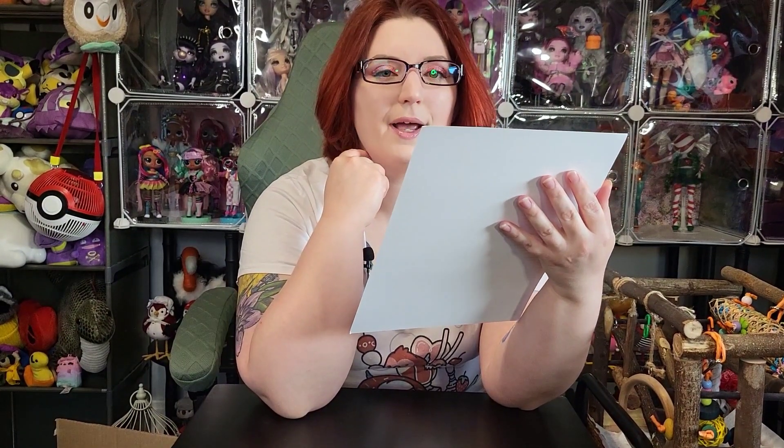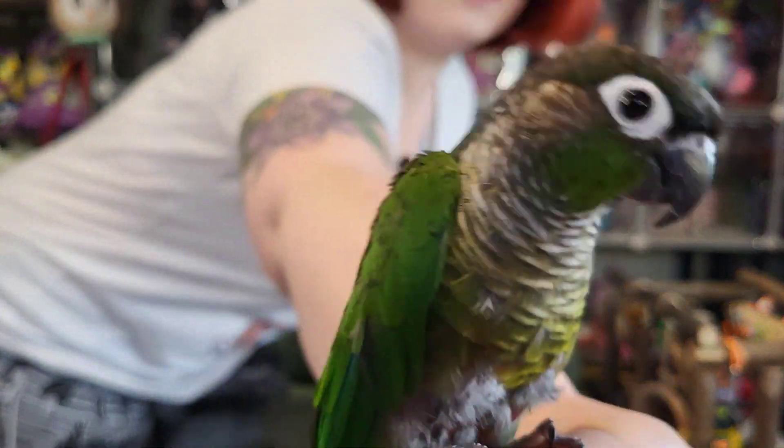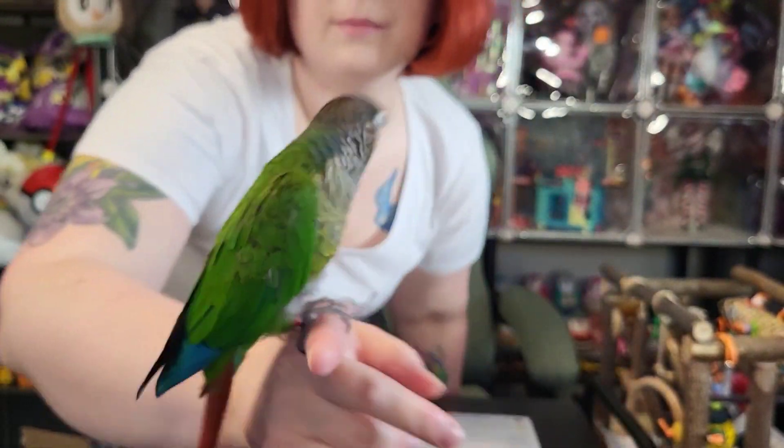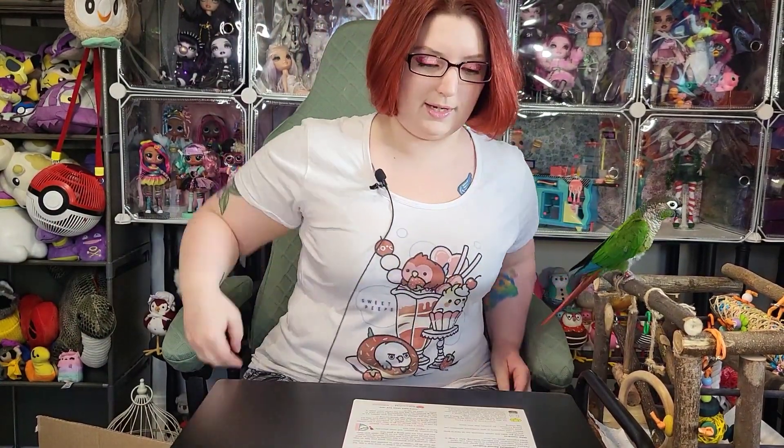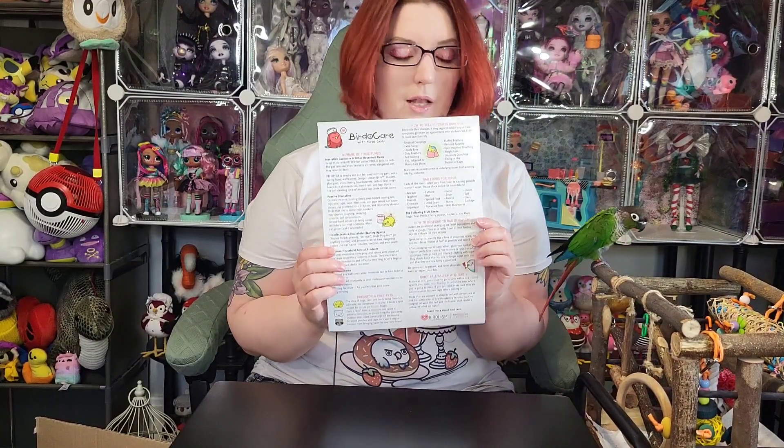Oh, he's behind the camera now! I'm sorry, what happened? Alright, let's get you back. Come here, come here — yes, see? Look, I'm recording. You have no idea what I'm saying, it's okay. Well, I love that — I'm going to hang that up in my bird room.